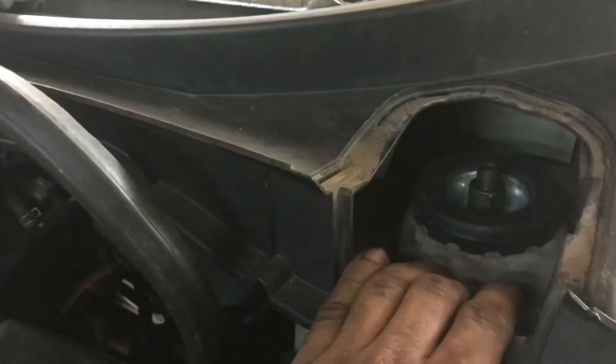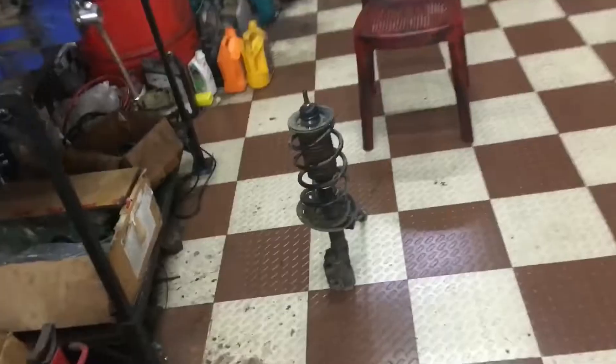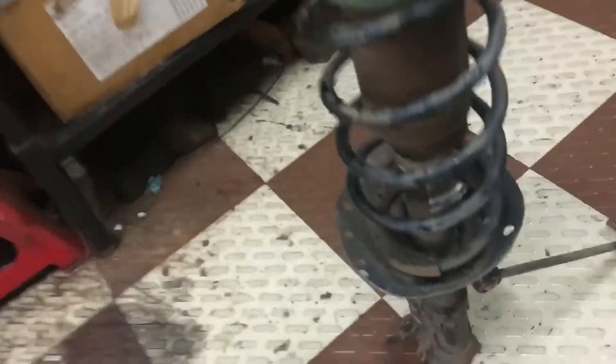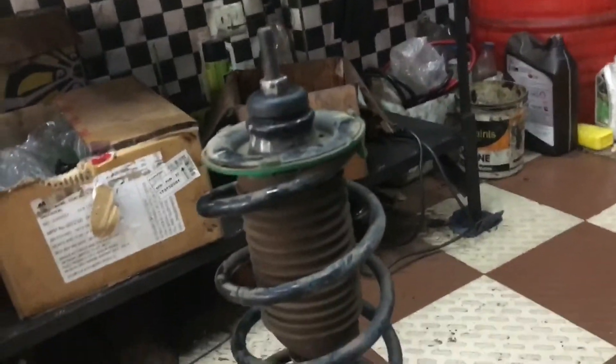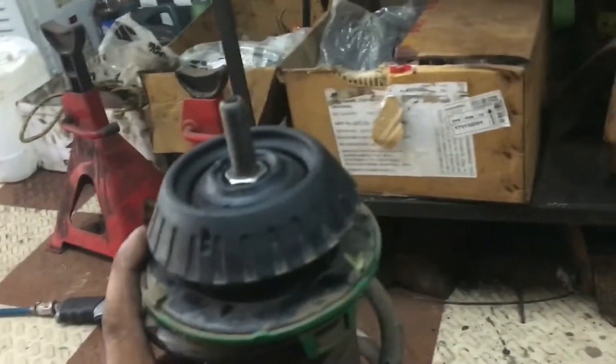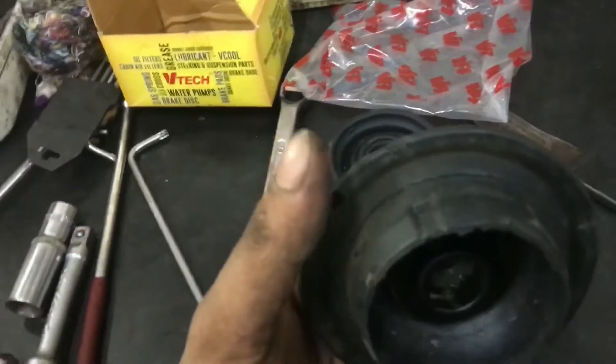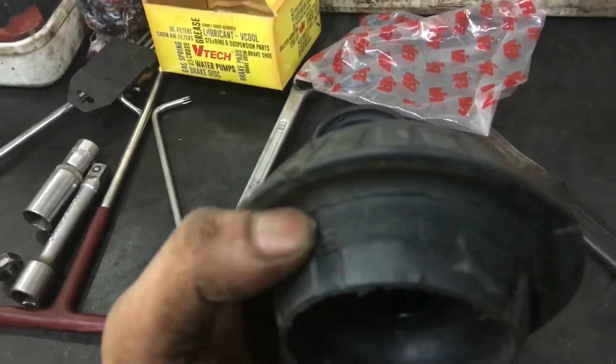I have to make the sock-ups. This is the center of the sock-ups.